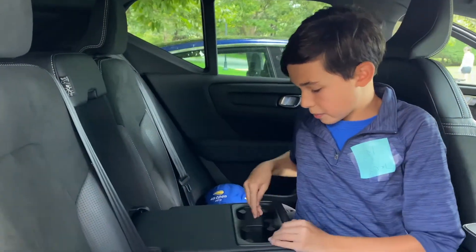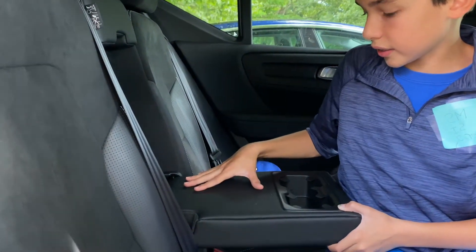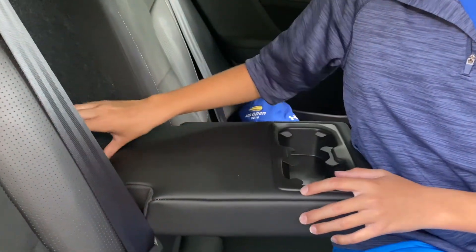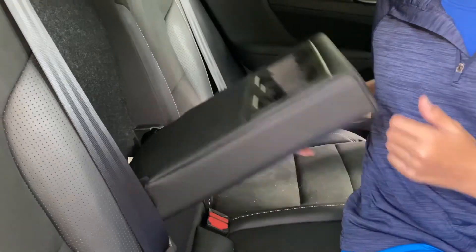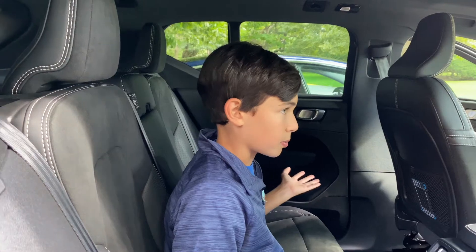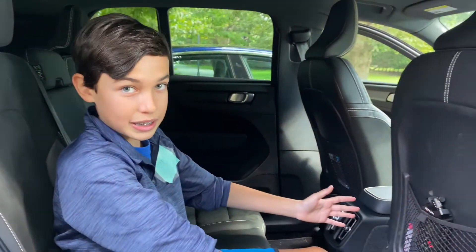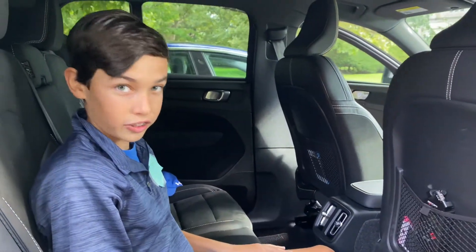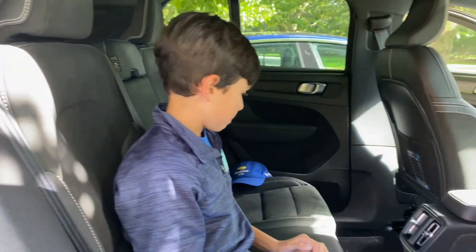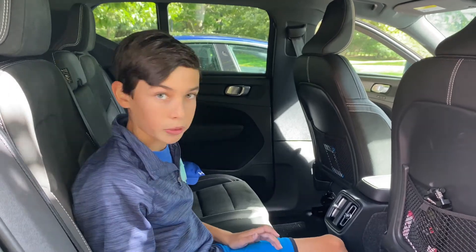In the center compartment there are two cup holders but no other storage, which is a little annoying but doesn't really matter much. If the front seats are pushed forward enough there's a ton of leg room, and there's also a good amount of headroom. Overall it's pretty ample in space back here and quite comfortable.